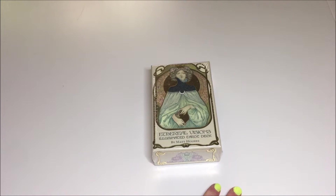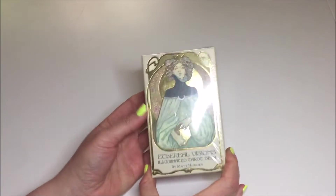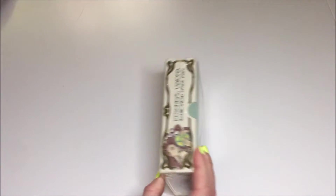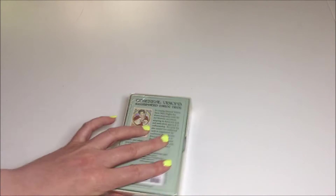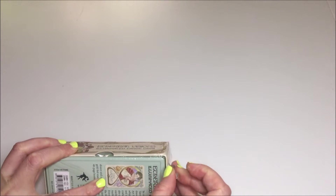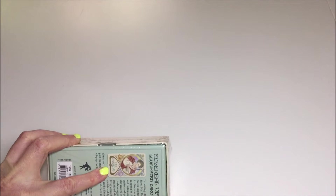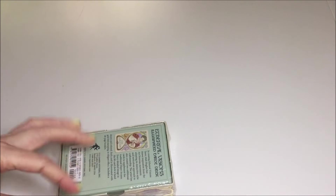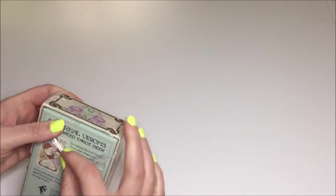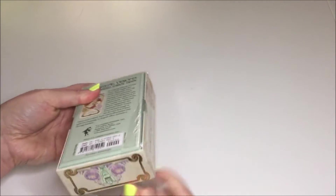Hello! I wanted to do an unboxing of this Ethereal Visions Illuminated Tarot deck by Matt Hughes. I got this deck some time ago and have not opened it yet, and I figured I would do that on video here with you so you can see what the contents look like. I'm curious to see what they look like and glad to share it with you.